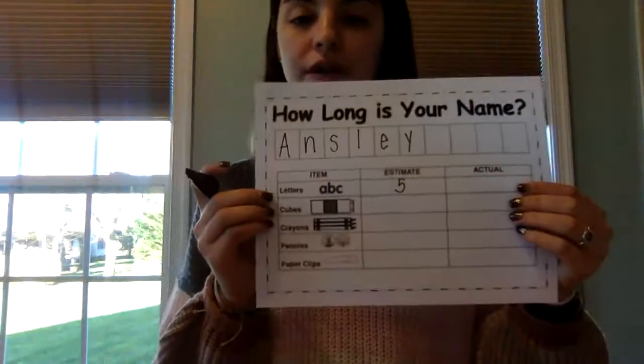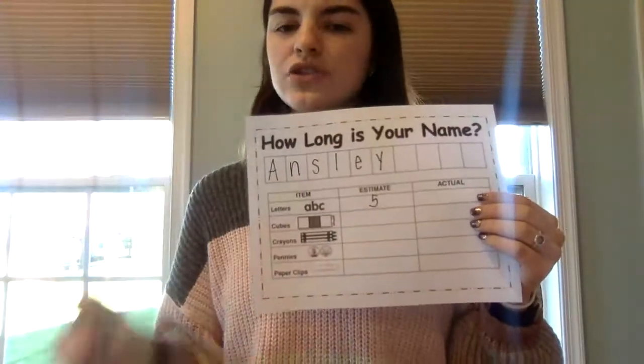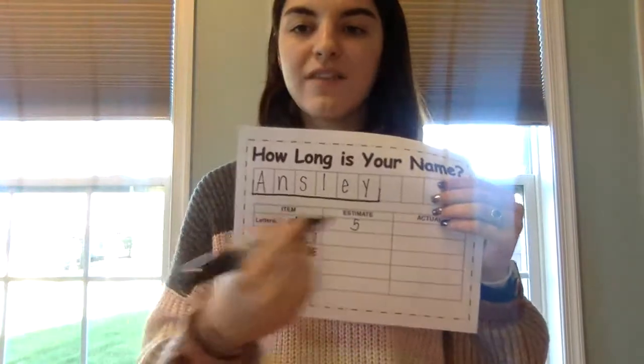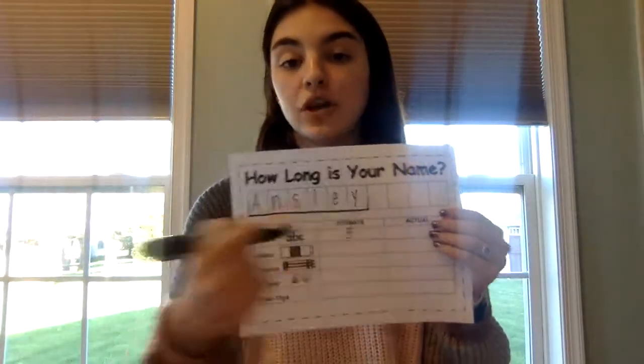Next, we are going to use starbursts. Looking at your name, how many starbursts do you think it would take to measure from the start of your name to the end? In the boxes I have underlined, how many starbursts do you think it would take to fill that line? Looking at mine, I'm going to say probably six.